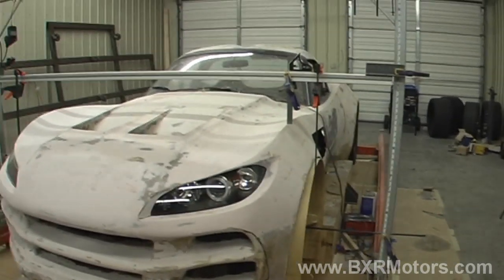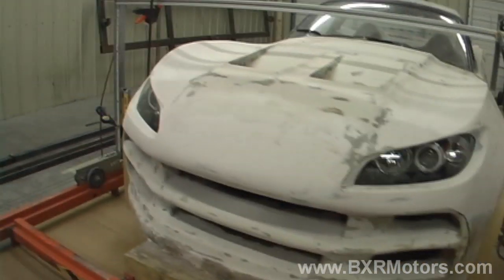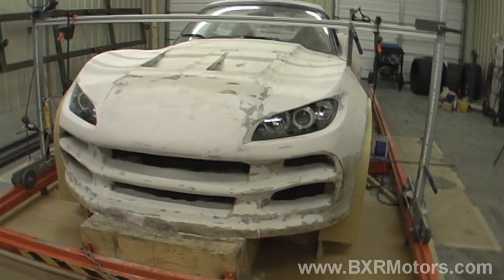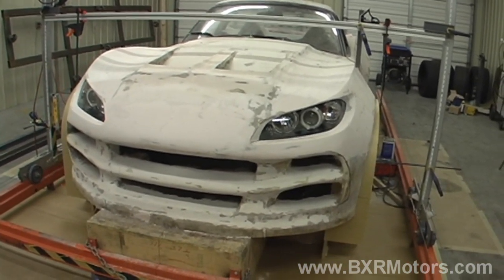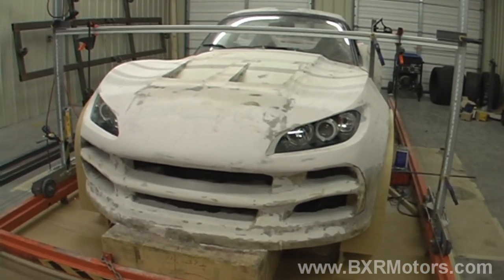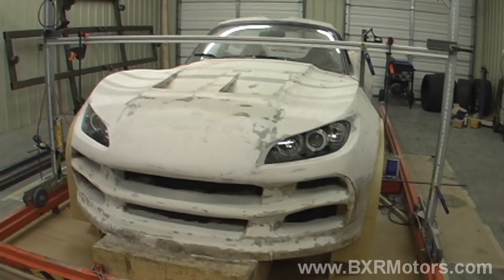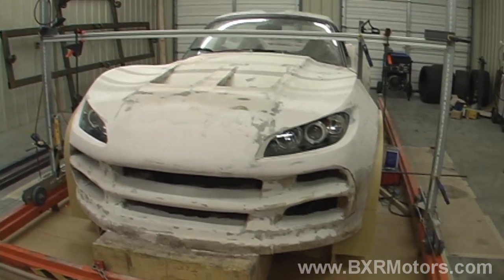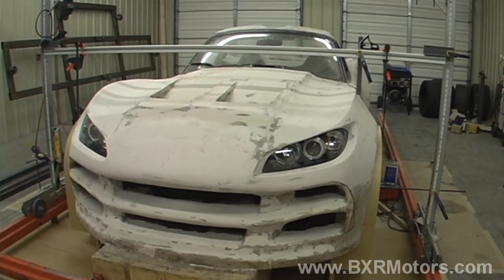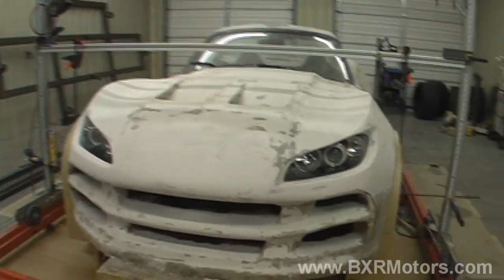Other than that, we're waiting on some more supplies — some special sanding blocks that will allow us to sand inside the front grill. This will be really handy because there are a lot of crazy corners and we need to get some sharp edges in there. The blocks come in various sizes and shapes and will allow us to do that. So that'll really help us later down the road.